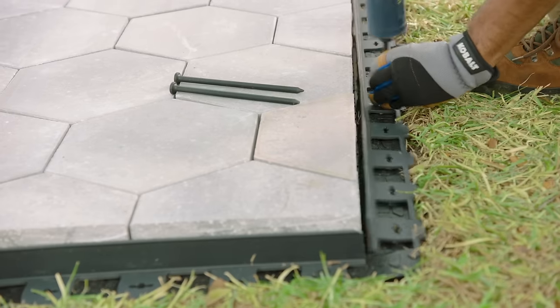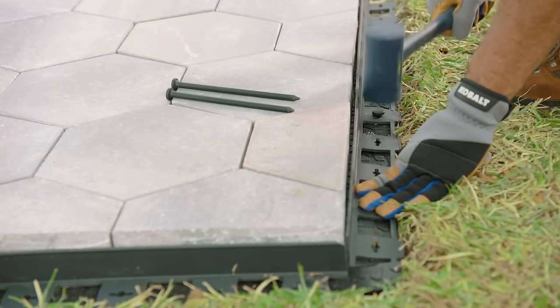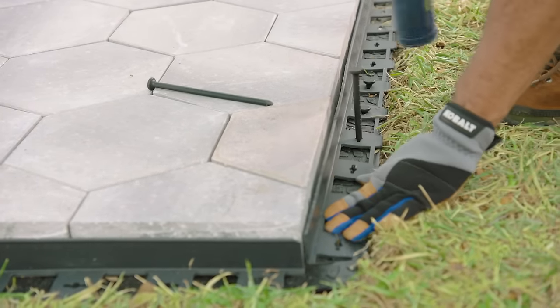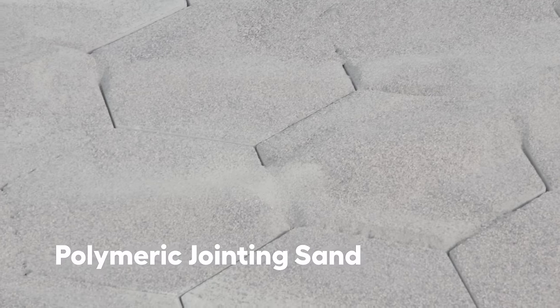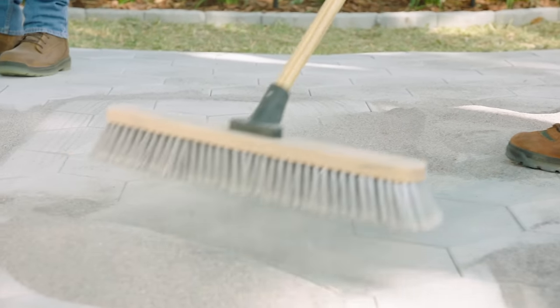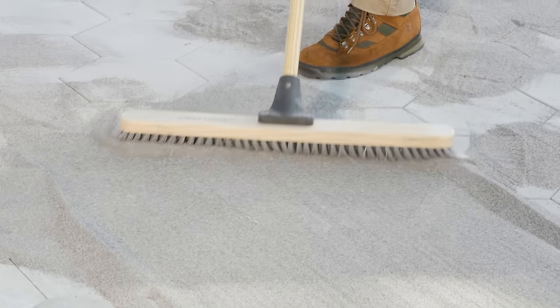Once the blocks are properly aligned, install some edge restraints to keep everything from moving. Lay the edging directly on the panels, then hammer 8 to 10 inch landscape spikes through the paver base panels to secure the edges. Now let's add sand to fill between the pavers. We're using polymeric jointing sand which has additives that provide a better bond. Sweep it into the joints and then use a hand tamper to settle the sand, adding more and repeating as needed.